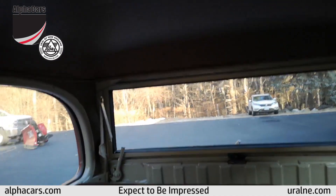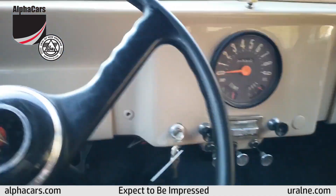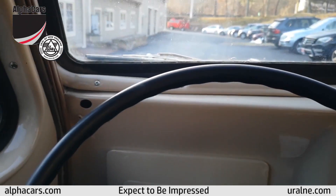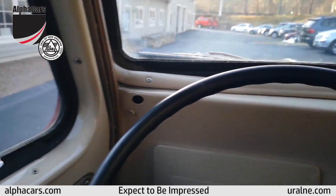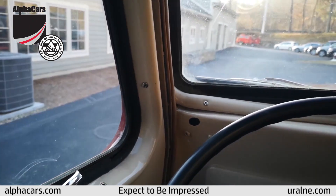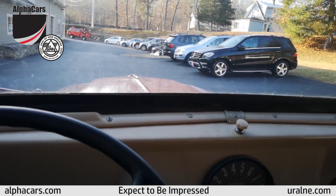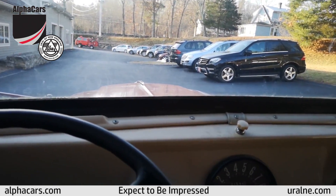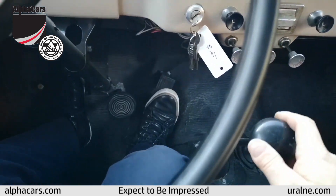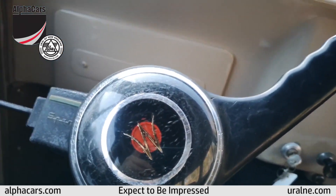You're going to see more details in additional videos. This particular segment is specifically about drivability. The engine — which we have another video for the engine compartment — sounds great. It has no mechanical noises of any kind. It starts right up, the clutch feels great, the shifting feels great. I'm going to step on the clutch and put it in first gear.